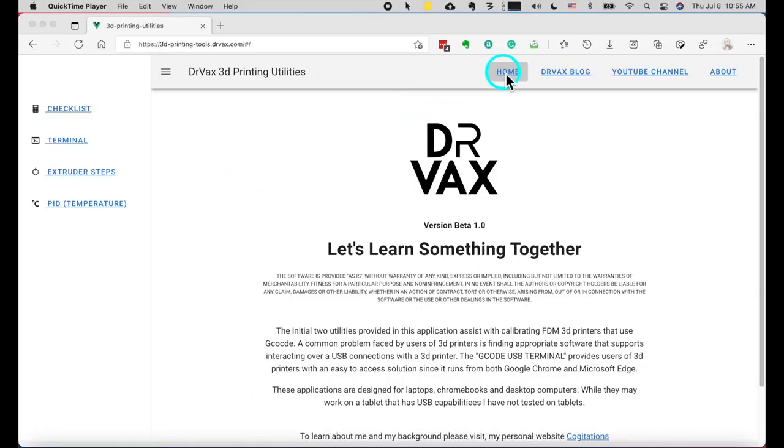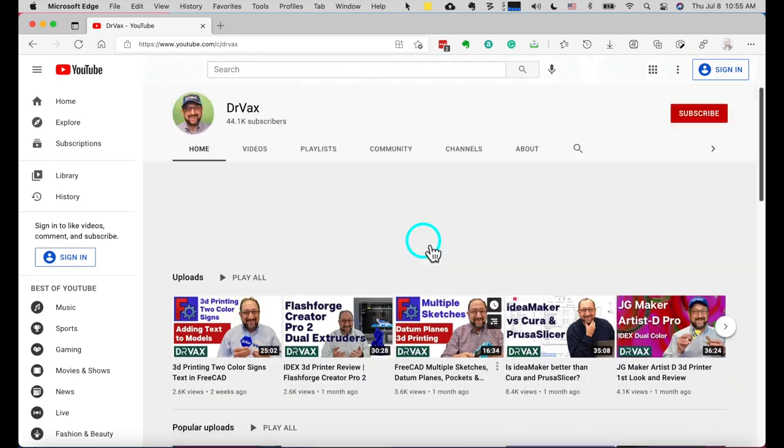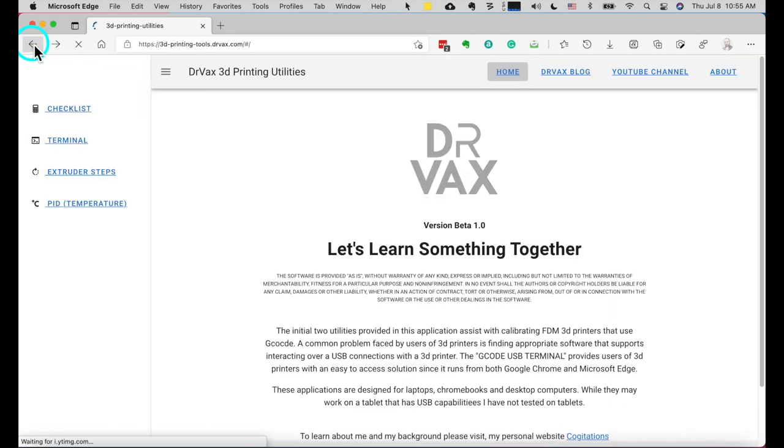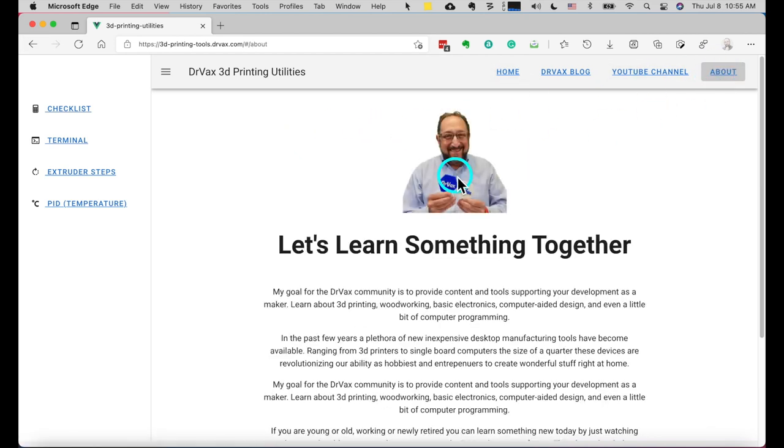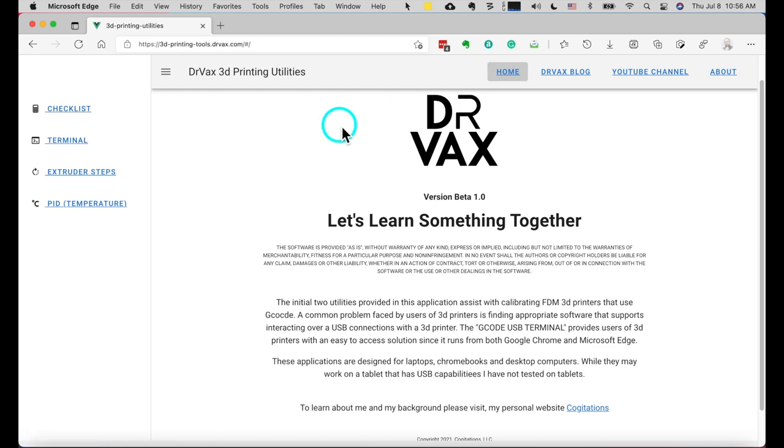You'll see here on the screen there is navigation across the top to various Dr. Vax locations. If I click here on youtube.com, you'll see the channel page for Dr. Vax. If you click on About, you'll learn a little bit about me. You'll see a link to the discussion forum, a place you can talk about the software and other things. We can go back to home. And then on the left hand side, you'll see I'm providing initially four utilities - there'll be updates and more included in the future. For right now, let's start with the checklist.